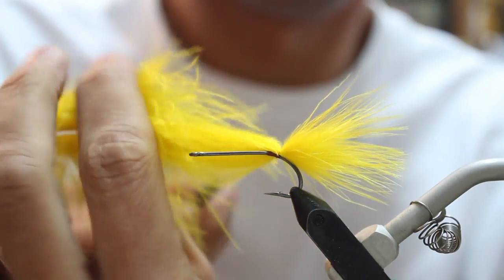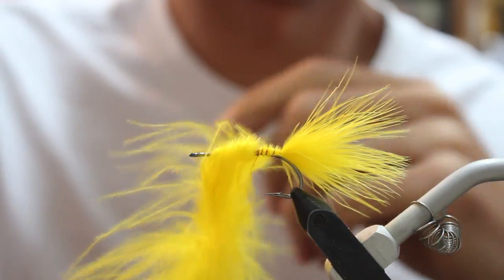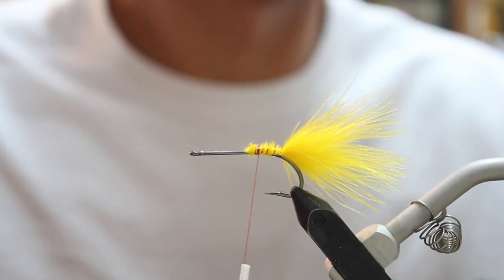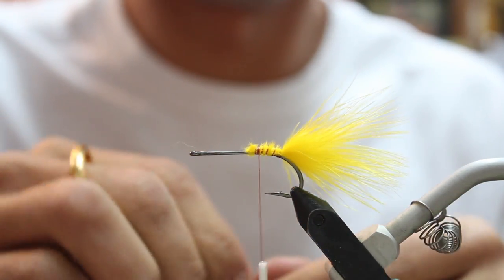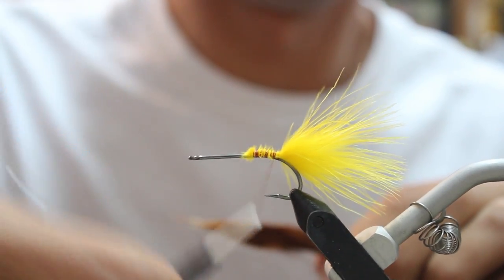First thing I'm going to do is attach a yellow plume of marabou. I'm going to make about 5 or 6 wraps to secure it. Cut off the excess. And then I'm going to add a second marabou plume on top, and it's going to be brown.